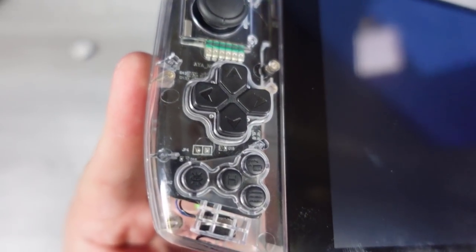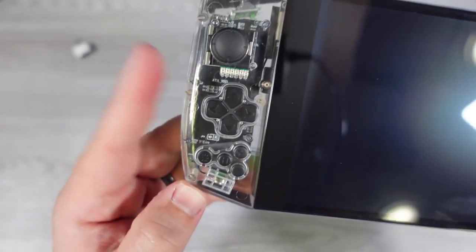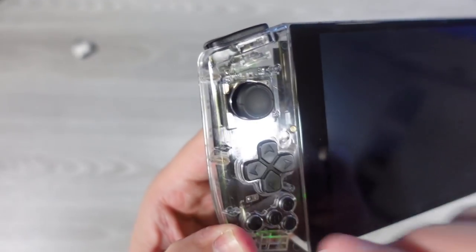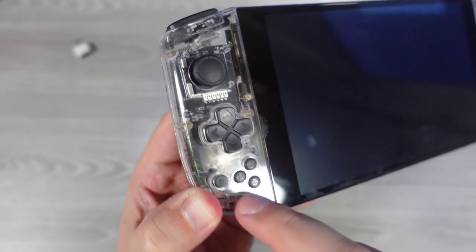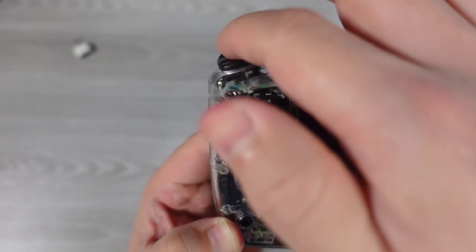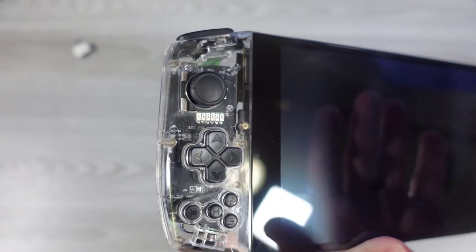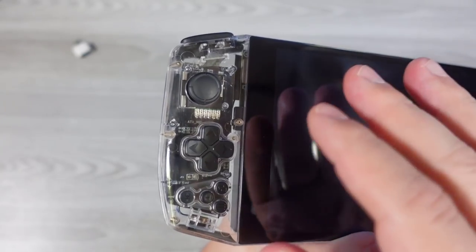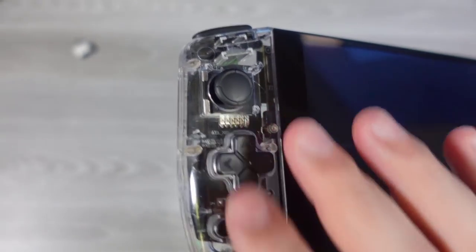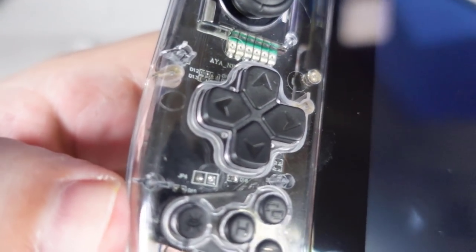Now the finished face buttons, D-pad, and trigger buttons are all here — these are the mold-injected buttons, no longer the 3D-printed versions. The case is CNC'd plastic, but the buttons, triggers, and face buttons are now mold-injected, so these are super final. I actually really enjoy this D-pad.